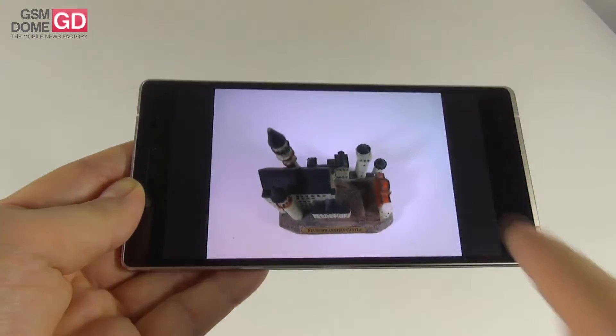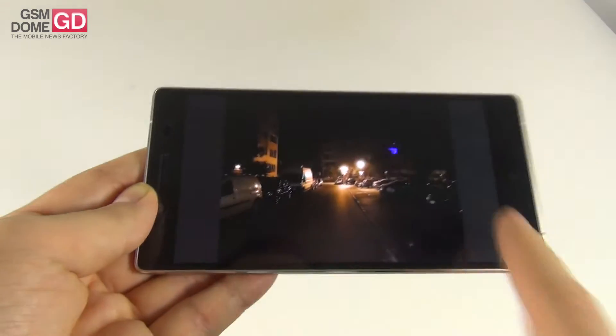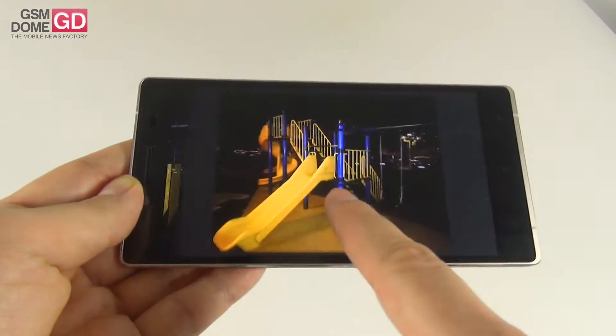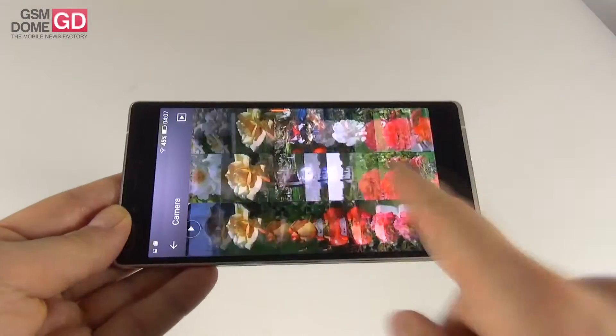I would place the nighttime capture of the Allview X2 Xtreme somewhere between the Galaxy Note 3 and Note 4 for comparison. We're done with the photos — now it's time to move on to the videos.